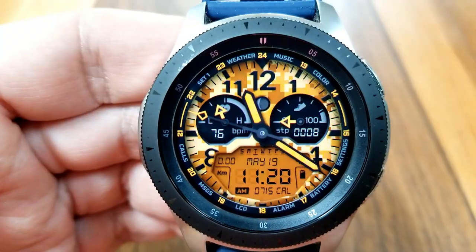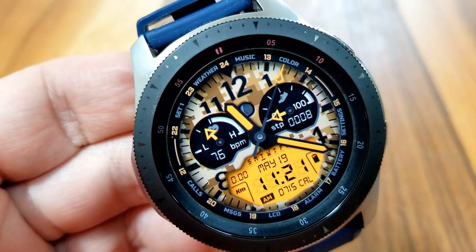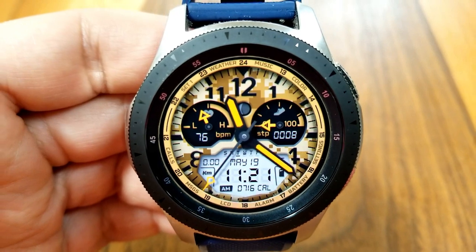In terms of app launchers, you actually get a bunch on this model — 11 in total. One of those shortcuts is customizable, and the other 10 are represented by text around the bezel as well as being assigned to those two dials and the LCD panel.